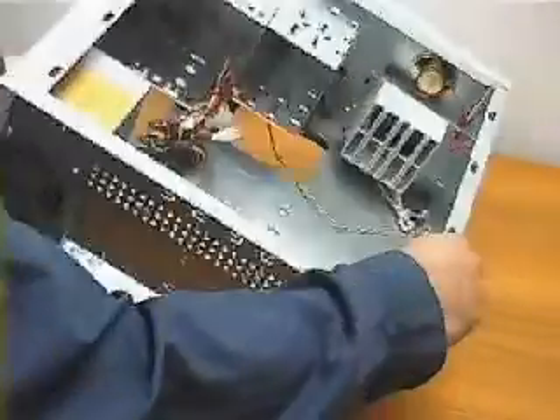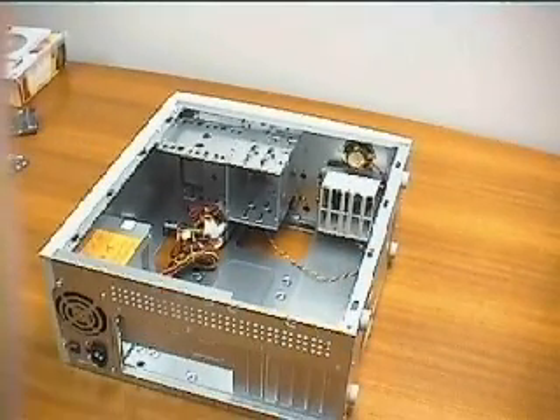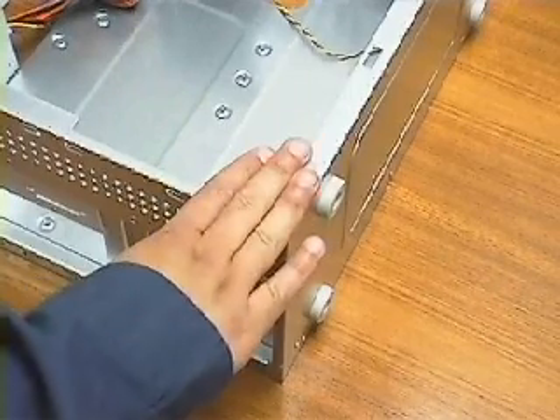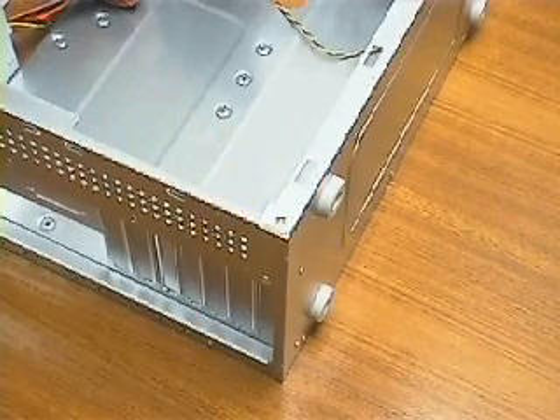It is relatively easy to avoid problems with static electricity. I touch the case or an electrical ground each time I am going to work with electrical parts, or before I unpack my computer parts. Remember to do the same when you begin putting your own PC together.